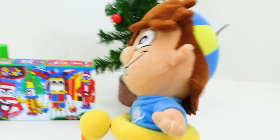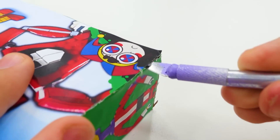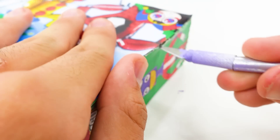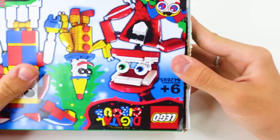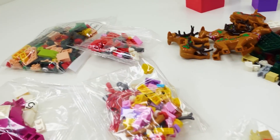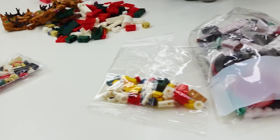Oh my god, a mystery figure? Who is it? It's a mystery for a reason, Jelly, so let's start opening this! Yay, let's start! Alright, so you guys, here we are. We're opening up this Lego set right now. Oh my god, this is so difficult! And now let's open that bad boy up and let's see what's inside. Oh my god, look at all of these Legos that we have here! This is so cool!